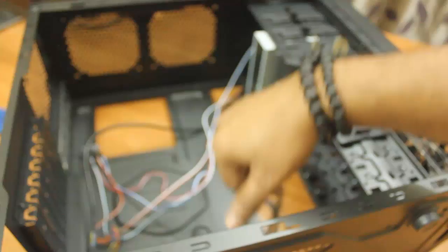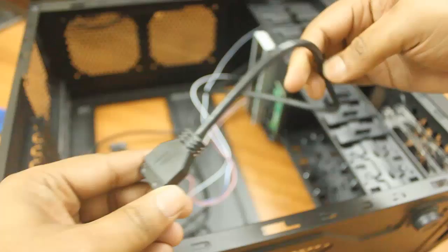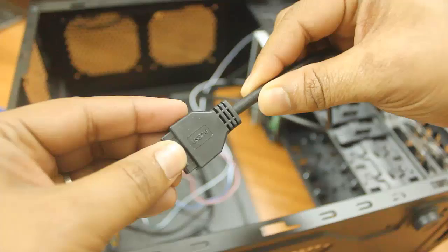We also have USB 2.0 connectivity for the front USB panel, and the last cable is USB 3.0 — this is a large cable because of the higher data transfer speeds of USB 3.0.